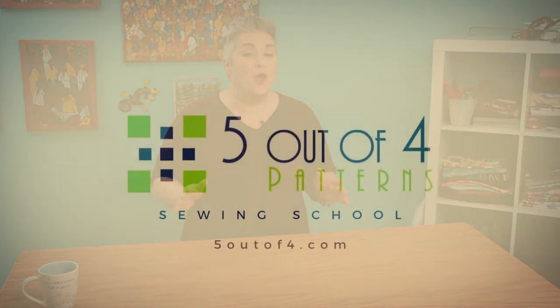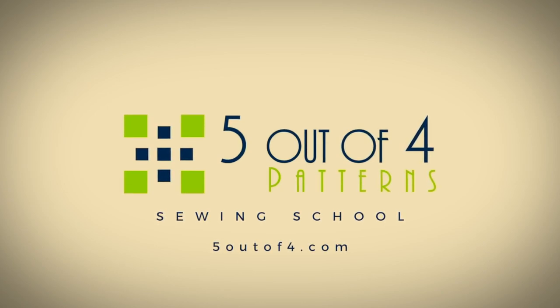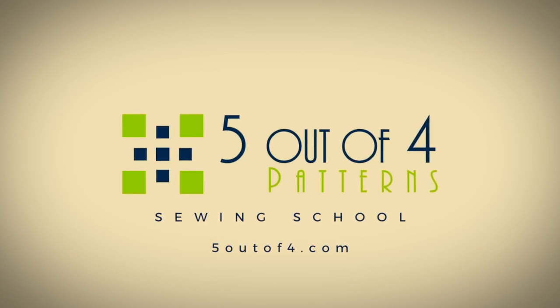Congrats are in order — you finished your neckband! It's so simple to finish the scoop or crew neck neckband. I hope you had a good time. I hope to see you next time on Sewing School when we'll talk about the V-neckband. See you later!